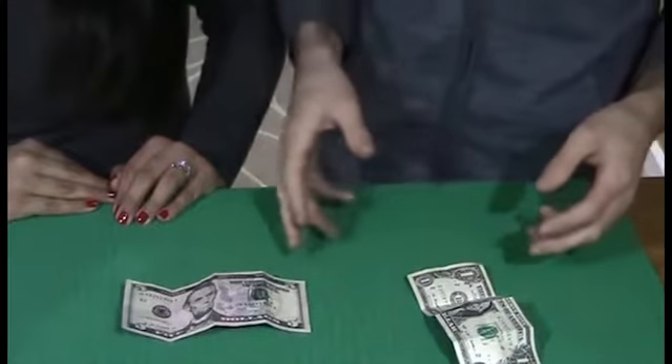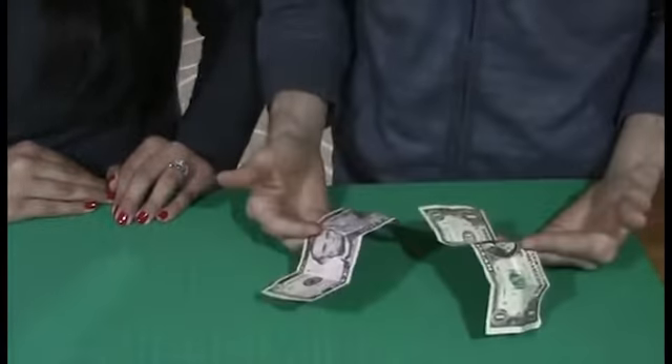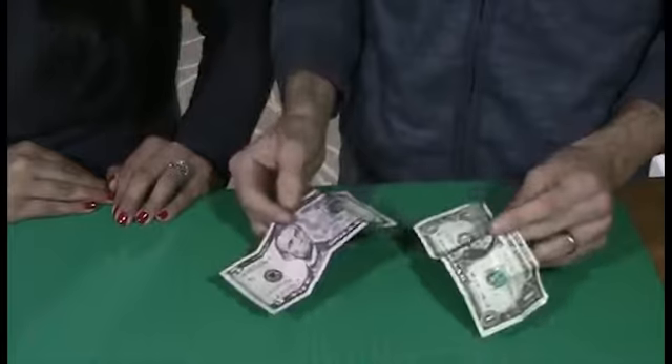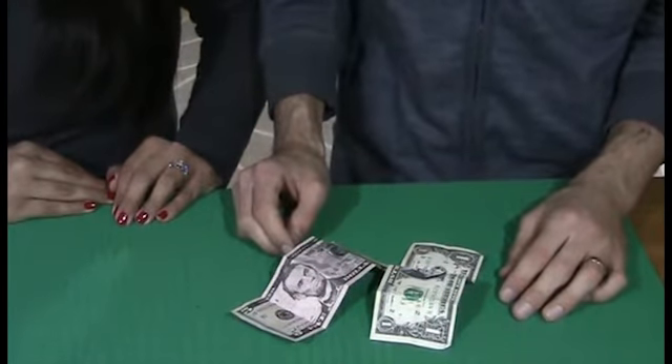Both bills are borrowed, both bills can be signed, and both bills are examinable before and after. It can work with foreign currency, any denomination, old style bill or new style bill, and it instantly resets. It's Bob Solari's Metamorphosis Bills.